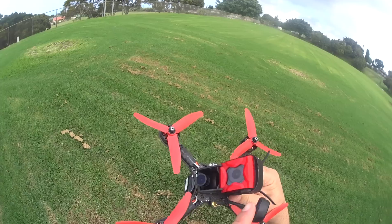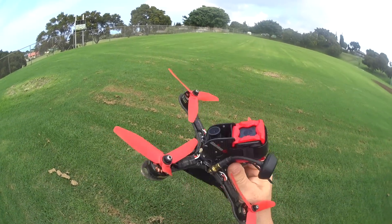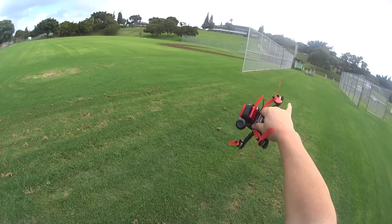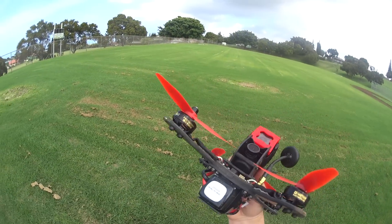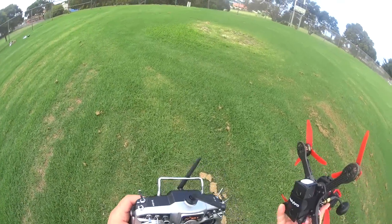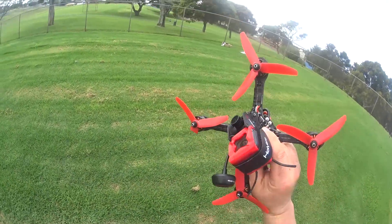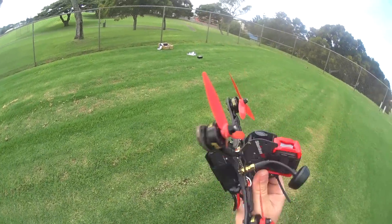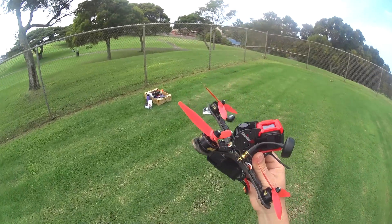Really impressed with the durability on this thing. Look at the camera just sitting there, not even scathed from the tumble. I was going pretty fast and may have even hit that concrete tire post. Pleasantly surprised — it did really well. I'm really excited to fly this more. This is one I think I can get a lot better with FPV and Acro flight with the Shuriken X1.